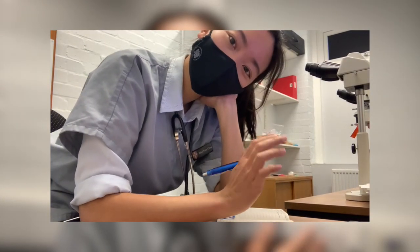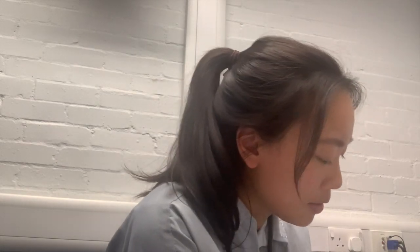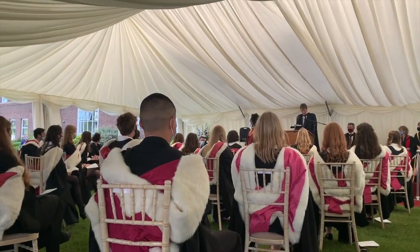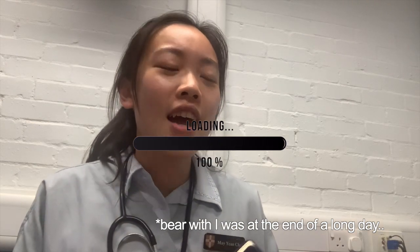Hey guys, so I thought I'd share a few things while I'm packing up to go home. It's about six o'clock and I just finished typing up a discharge letter for my patient. I'm filming because of what our supervisor told us today while we were waiting for our imaging results — he was telling us about how when we finish final year and graduate to be vets, we won't necessarily be competent, and that's okay.